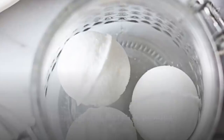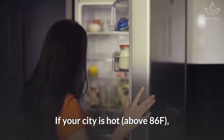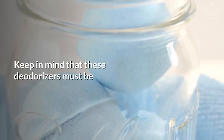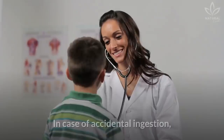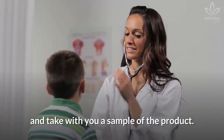Remember to store the product away from the sun and heat. If your city is hot, above 86 degrees Fahrenheit, store the deodorizer in the fridge. Keep in mind that these deodorizers must always be kept away from children and pets. In case of accidental ingestion, immediately seek medical care and take with you a sample of the product.